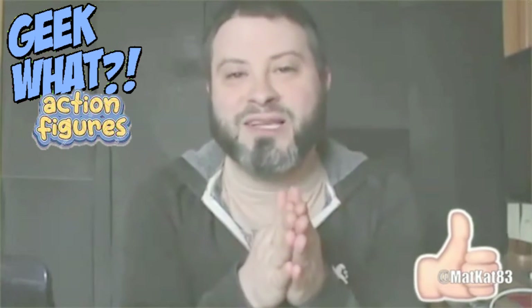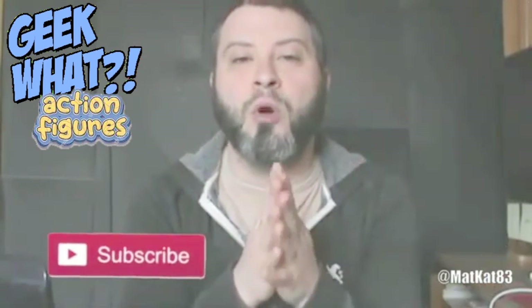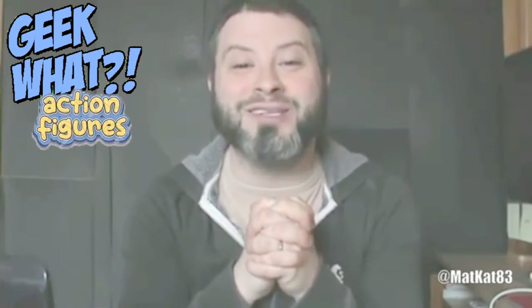So what do you guys think of the John Diggle action figure from DC Collectibles? I hope you guys liked this video. If you did, please hit that like button. If you're new to my channel, go ahead and hit that subscribe button — I would greatly appreciate it. I'll check you guys later, bye!